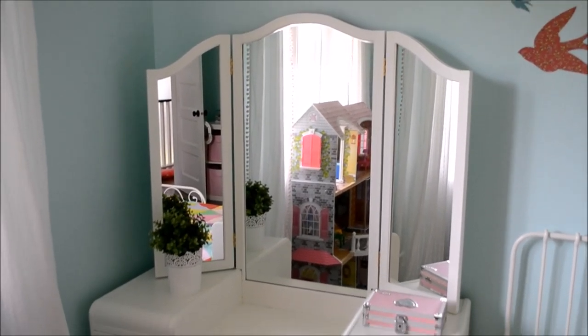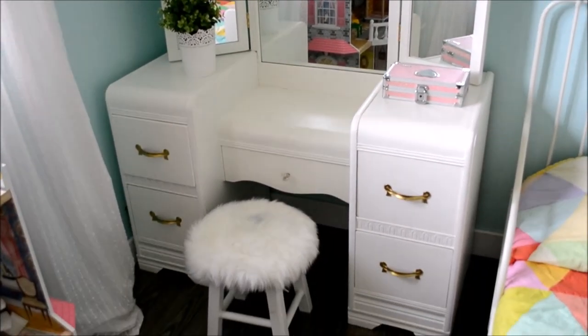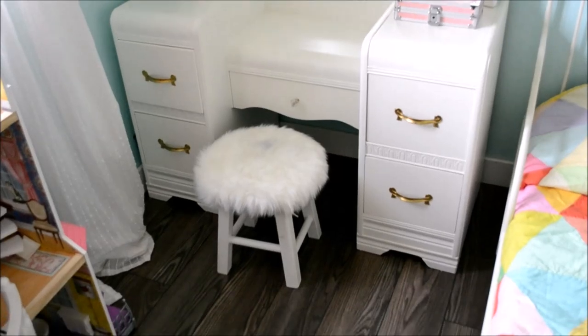This vanity is an antique that my parents found at a second-hand store. They painted it and cleaned it up and I think it looks really adorable in Little A's room.